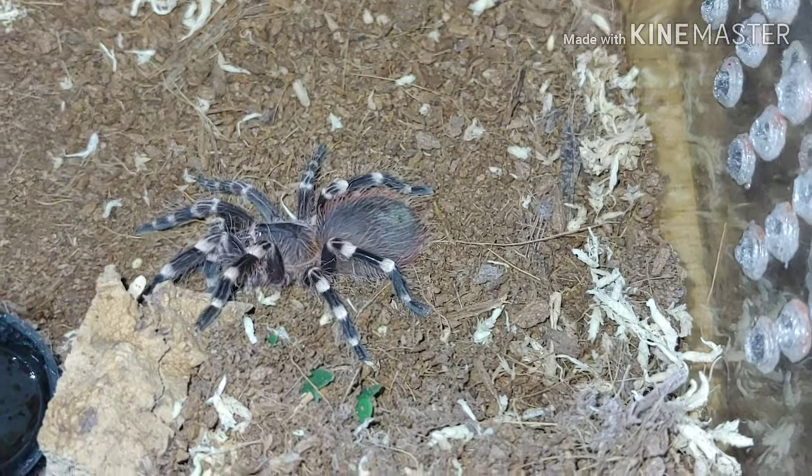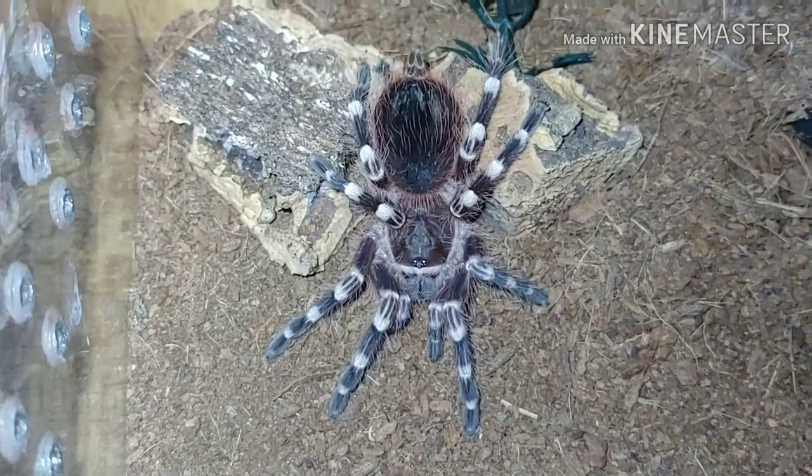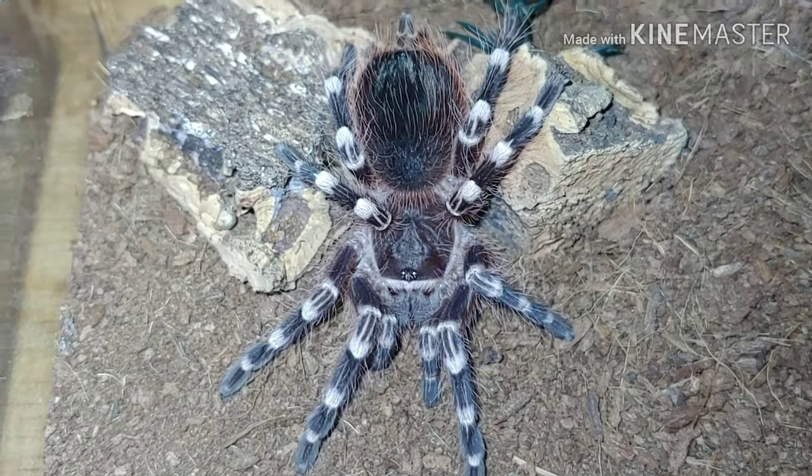All right, what's up everybody? This is Scott with Hoi Bros Reptiles. If you haven't been able to tell already, we're going to be going over some of the different tarantulas in our collection today.